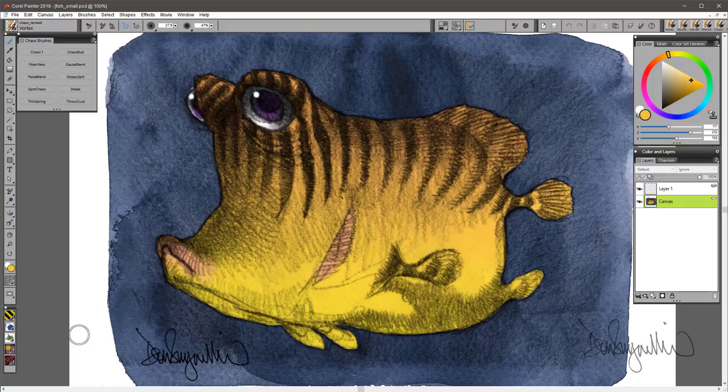Hi there, my name is Don Siegmiller, and I'm here today to show you the new Chaos Brush Pack for Painter, for Painter Essentials, and for Particle Shop.